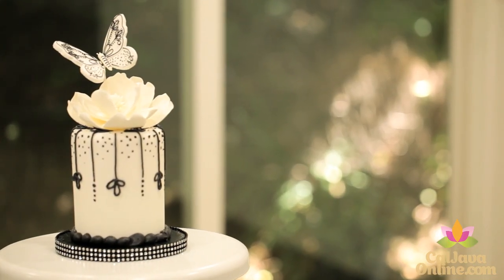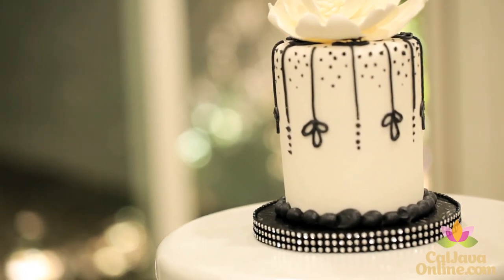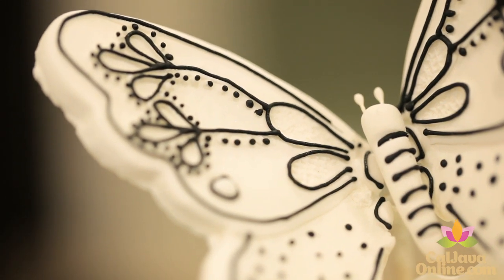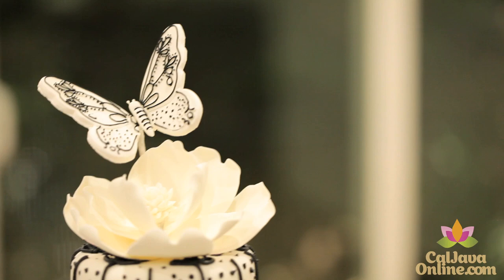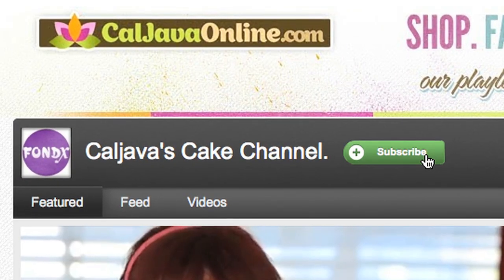And that's it, we're finished! This cake is perfect as a birthday cake for a woman, or maybe individual cakes for a wedding — can't you just see 500 of them? Gorgeous. All right, better get baking! Don't forget to subscribe to Cal Java's YouTube channel for more videos like this one.